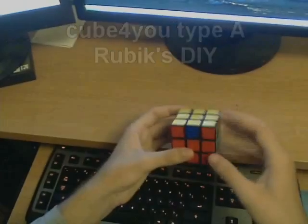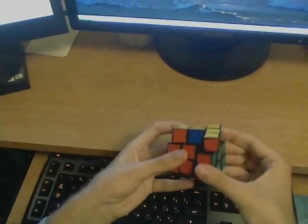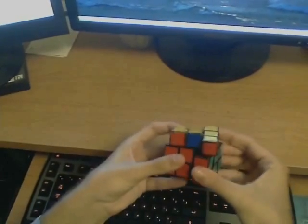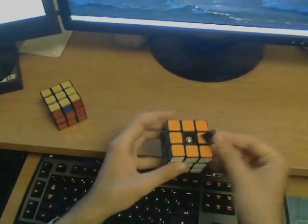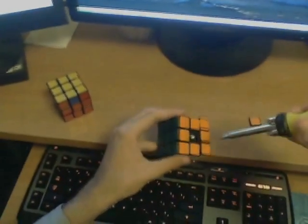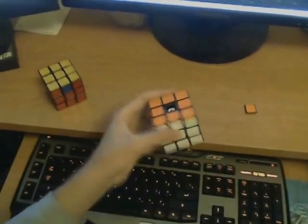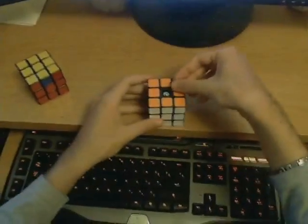The main difference with the DIY cubes is that they are much easier to turn, and they can also flex to some degree and cut corners very well as a result. Also, you can pop the centers off and adjust the tension on the cube with a screwdriver — there's a small screw in there. So that can come in handy to tune your cube.